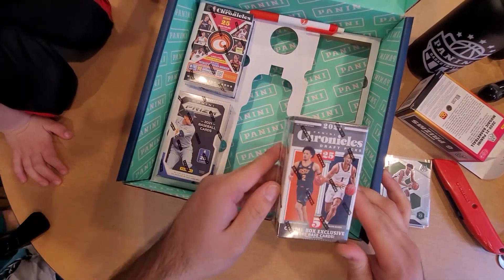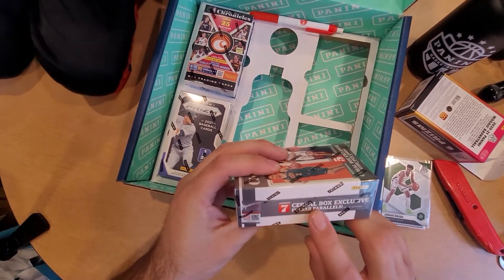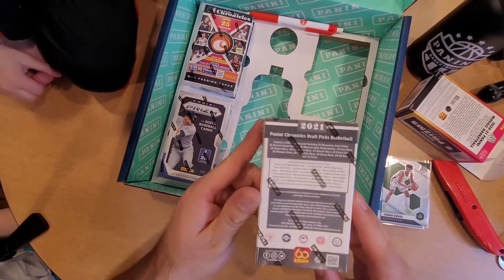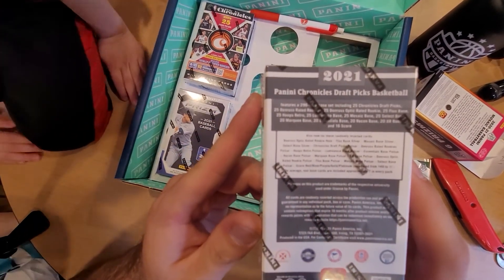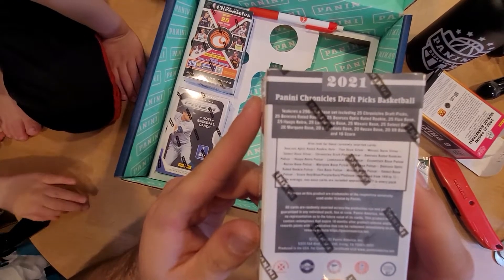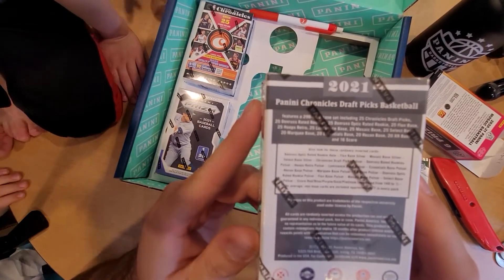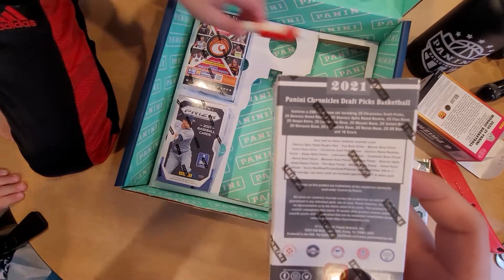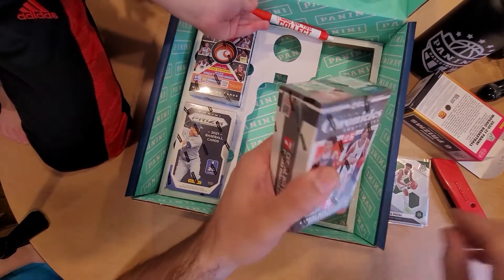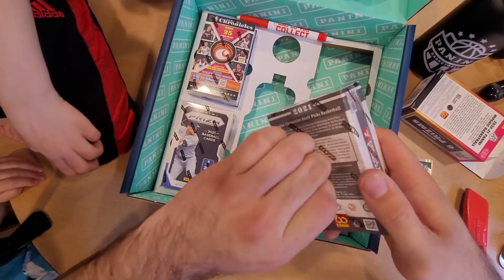Next we have Chronicles Draft Picks 2021. We're looking for seven cereal box exclusive Pulsar parallels. We're also looking for Donruss Optic rated rookie hollow, some Flux Mosaic base silver, some Chronicles, some Donruss rated rookies, some Pulsar Hoops, Luminance, Essentials, Recon, Marquee, base Pulsar, and XR. Let's go ahead and rip into this and see what we're able to pull.